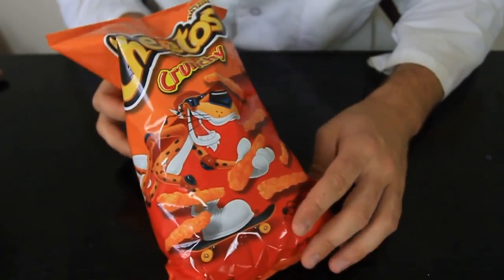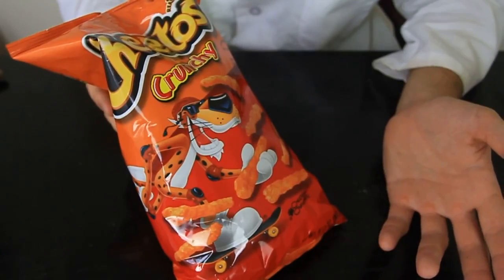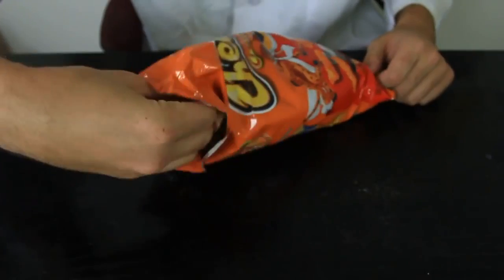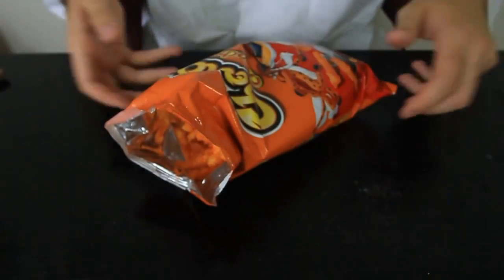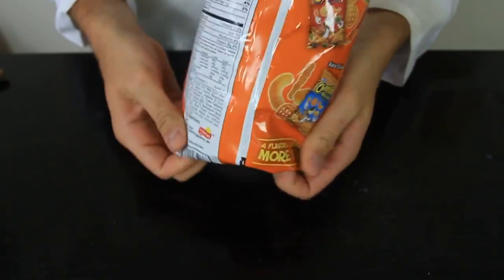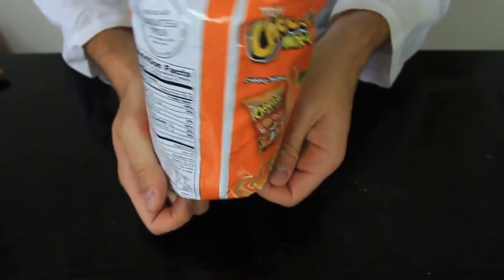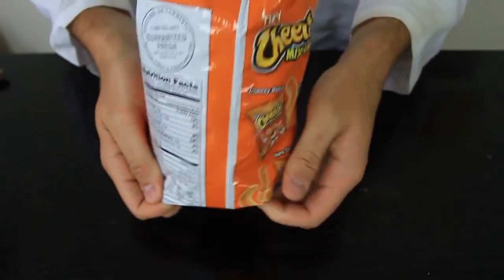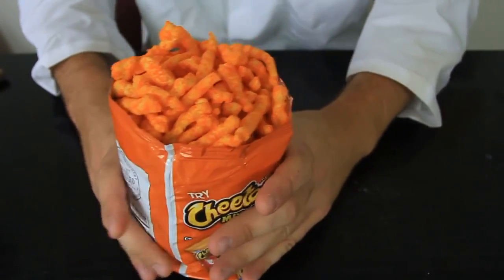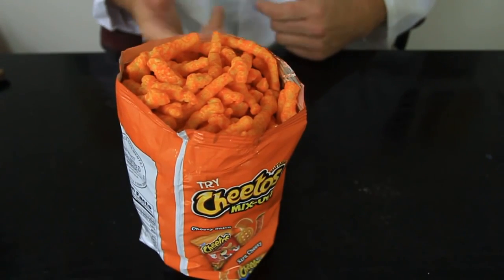I'm sure everybody loves Cheetos, and in college we eat a lot of junk food like that because we don't have time. It's hard when the bag is laying down — you gotta stick your hand in and get it all dirty. What you wanna do is fold the bottom of the bag and push it in, keep pushing till the chips pop out. Keep folding it like that, so now you don't have to stick your hands in and it's easy to get the chips out.